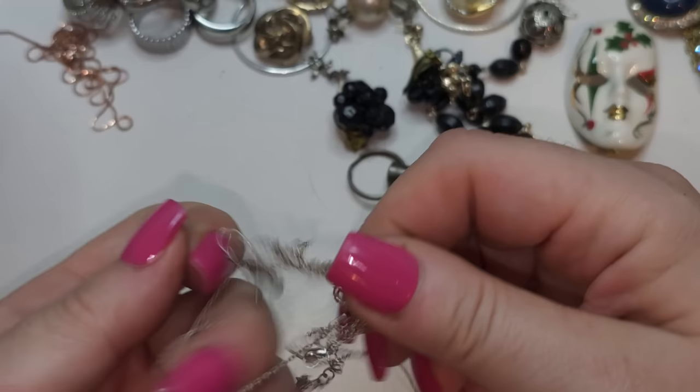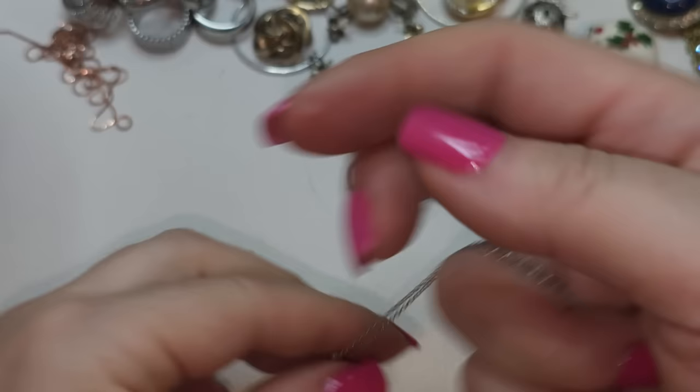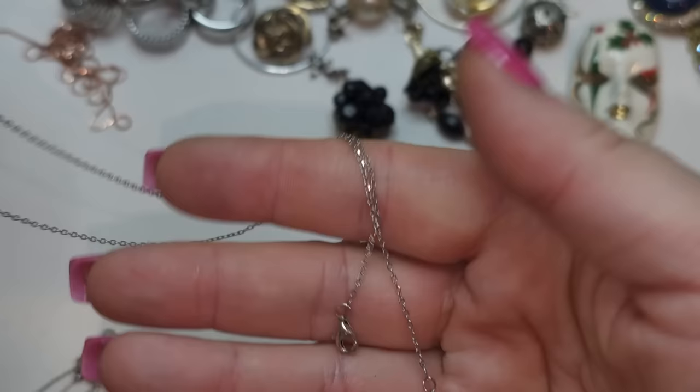Another silver chain — let's see. Right here we have a silver tone chain with an infinity pendant, and the infinity has rhinestones.